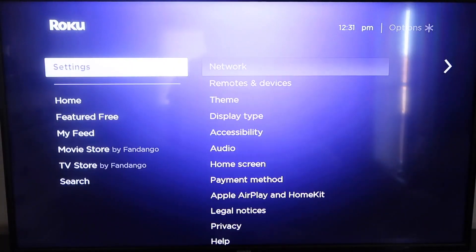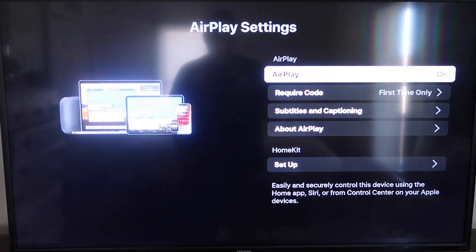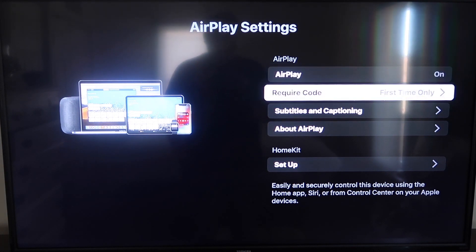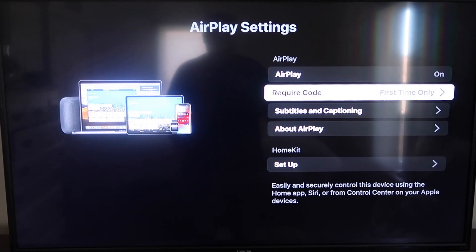After it's fully up-to-date, click the home button again to go to the home screen, then go down to Settings and then to the new category that says Apple AirPlay and HomeKit. Click on that. On the sidebar, you'll see AirPlay On and Off — make sure that's set to On. For Require Code, I have it set to First Time Only. You can also choose Every Time or Use Password Instead, based on preference. Now make sure your iPhone and your Roku are on the same local Wi-Fi network.